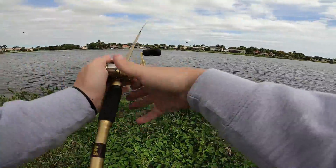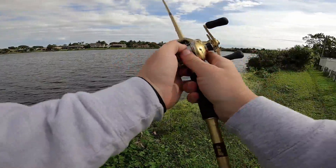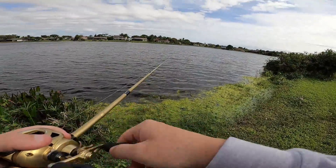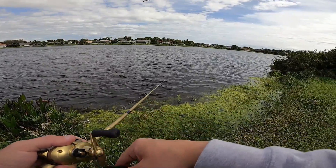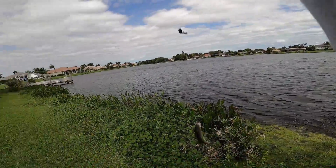Well, we got a bump right there. Let's see if he'll come back for it. There we go — he came back for it.